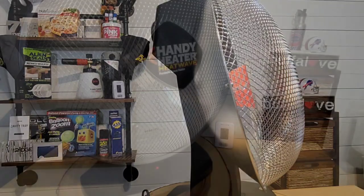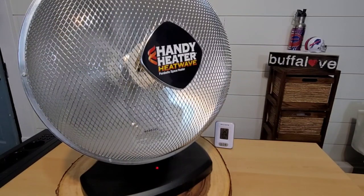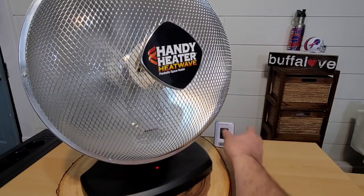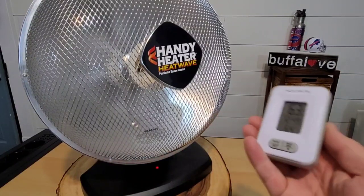These parabolic heaters are supposed to heat you directly — they send an intense beam of heat across the room in direct line with the heater. In a sense, they're not supposed to heat the entire room, although I want to see if running this in an enclosed room will actually heat it up.